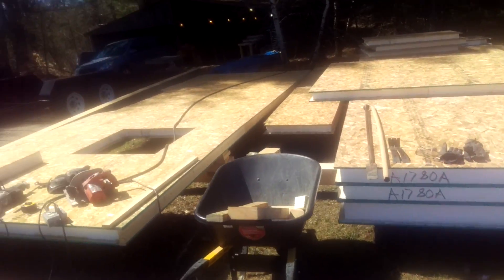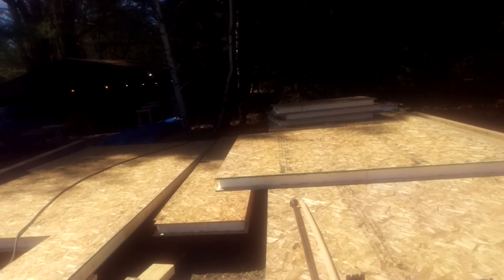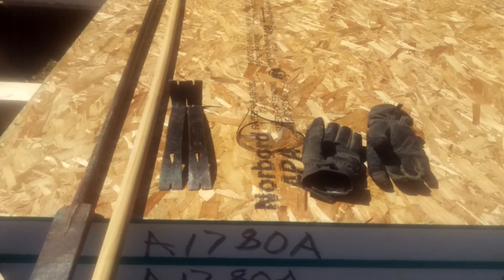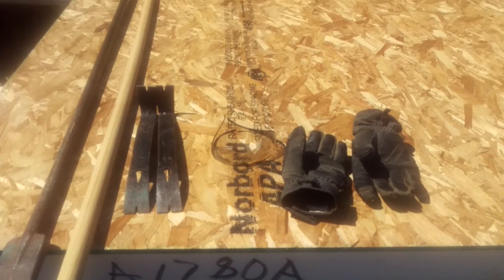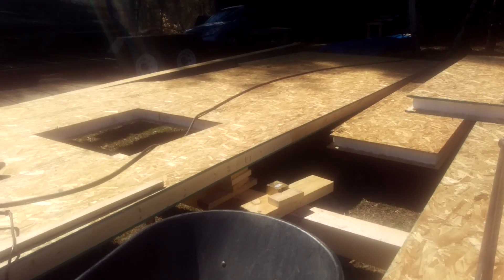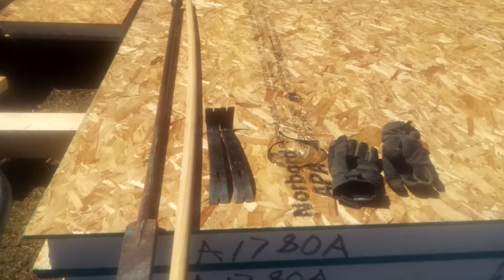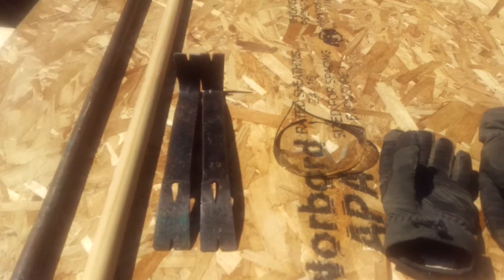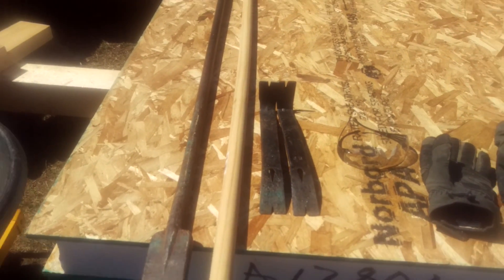Hey again, it's Kent. In this video I'm going to review some of the basic tools and accessories you're going to need to process SIPs. As you can see, I'm well into my panel processing for the lightship. I recommend gloves, definitely goggles for eye protection, a couple of flat bars, and here's a pole for pushing pieces of material.